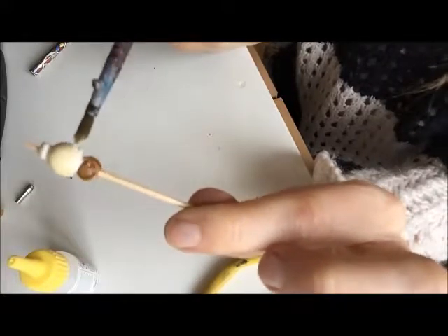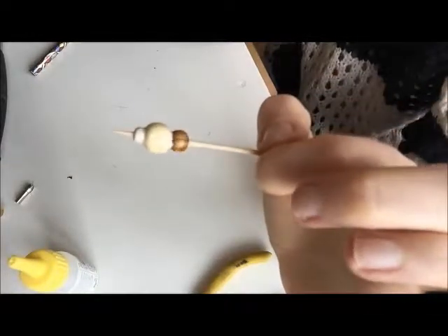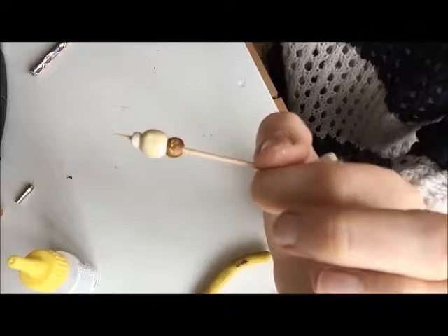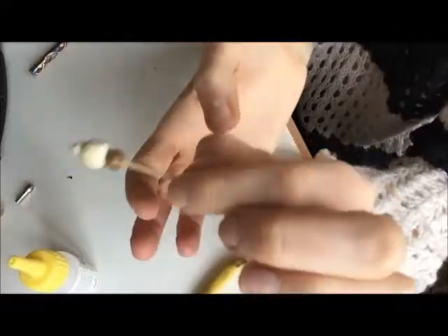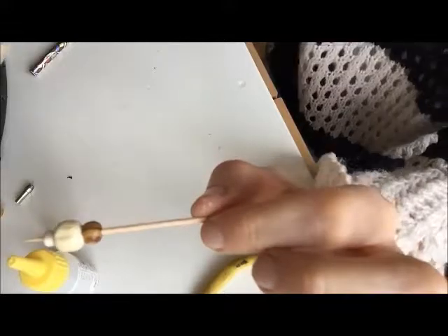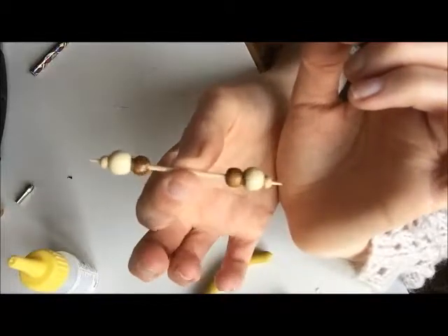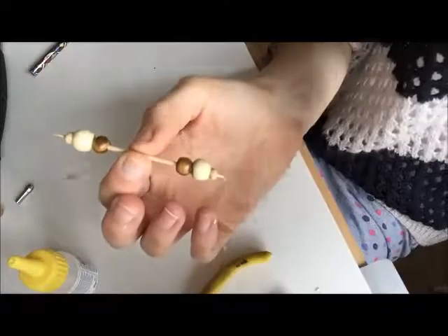PVA dries clear, which is why I love it — it's one of my favourite glues and it doesn't smell. That's one sheep body. Leave that for 24 hours to dry, though it could be a lot less because this stuff dries quite quickly. If you wanted to make more than one, you could double-end them on the stick — here's one I made earlier. In theory you can make two at each end.